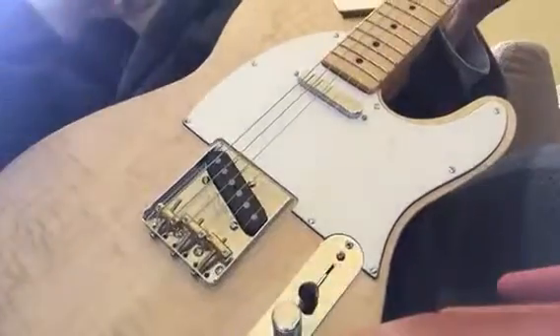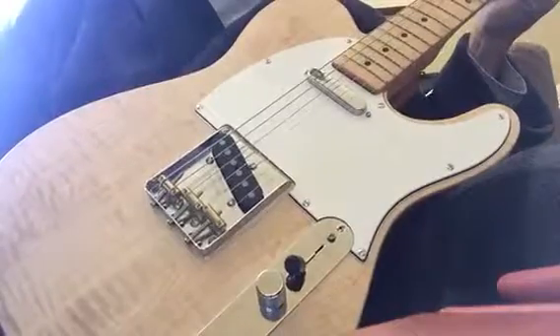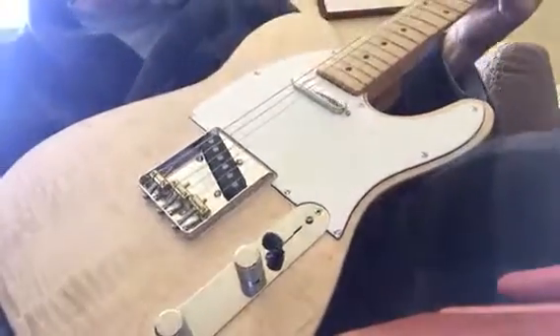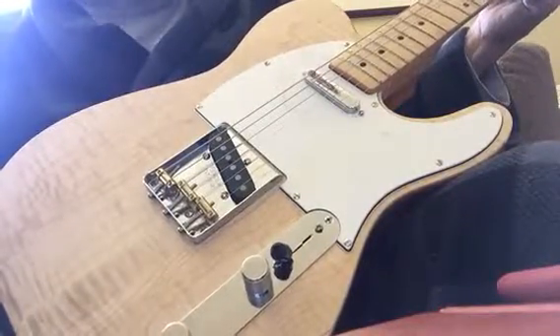Someone asked for clean, although I don't know what that means. This is clean twang on my Line 6. I think it's in a blue setting, which is fairly clean, and the reverb is down a little bit.